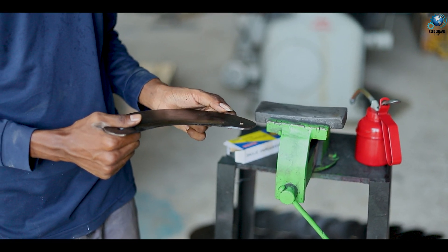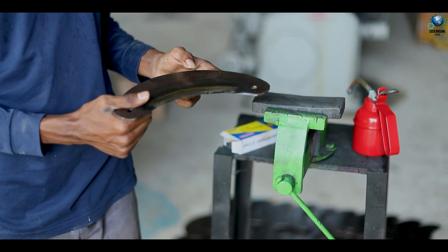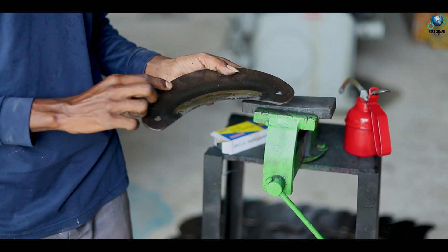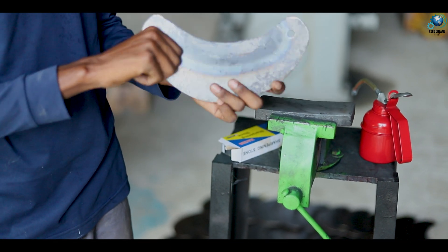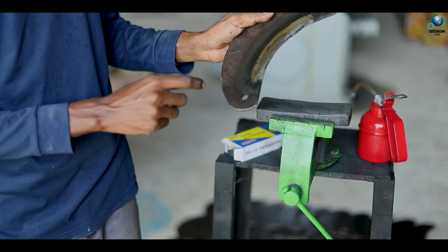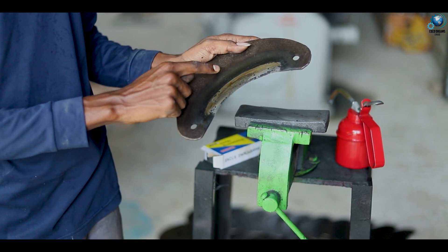Hello, this is from CocoDreams Lanka. So now you can see the blades that we can use for our chips machine. This is the blade you can see here — this is the blade we are going to use for our CocoDreams chips making machine.